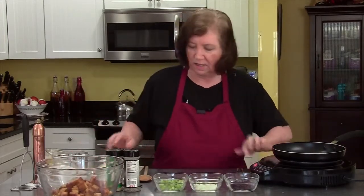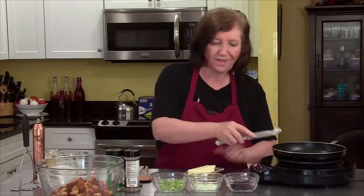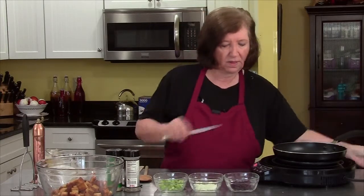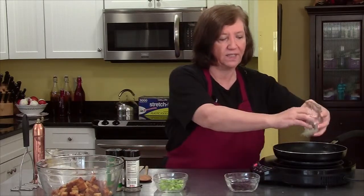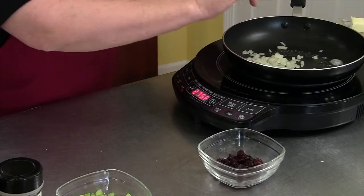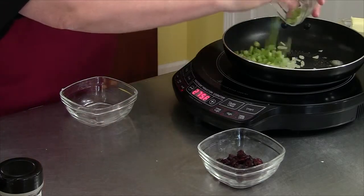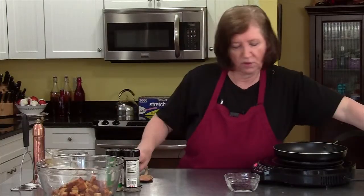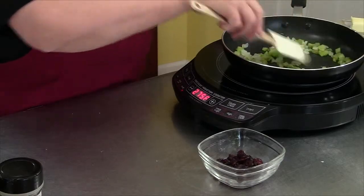I have a pan heating here, and I'm going to melt just about a third of a teaspoon of butter — not much. And to that I'm going to add a quarter cup of very finely diced onion and an equal quarter cup of finely diced celery. I'm just going to sauté those for a couple of minutes until they get soft.